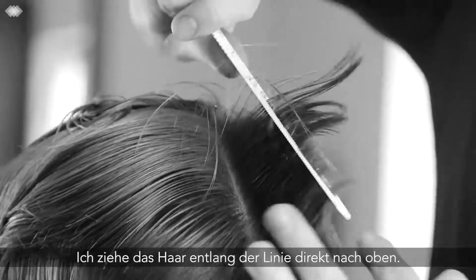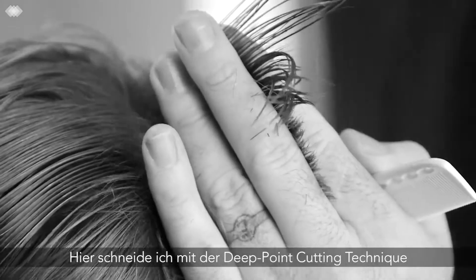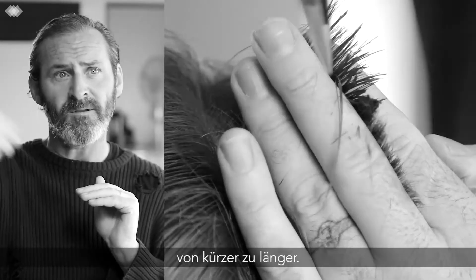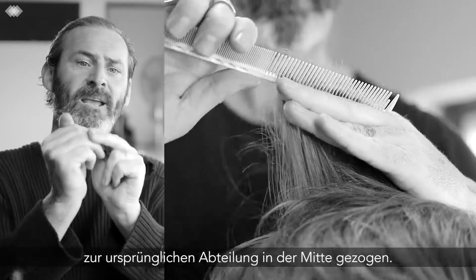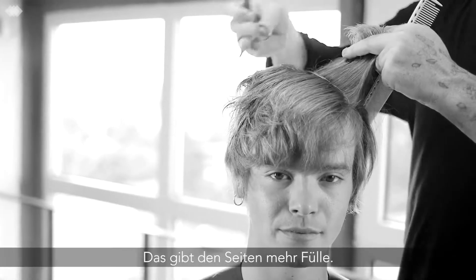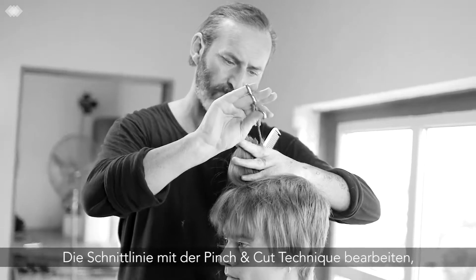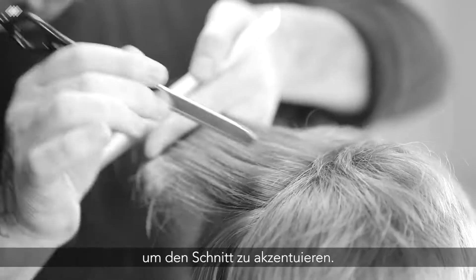Starting from the shortest point of the crown, I pull directly up in the center and cut with deep point cutting using the scissors, going from shorter to longer. Each section from the sides is then pulled directly into the original center section, giving a little more weight through the side section.